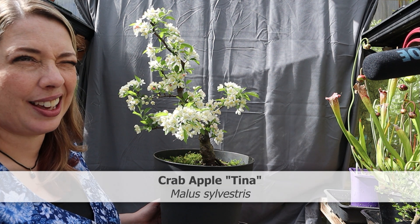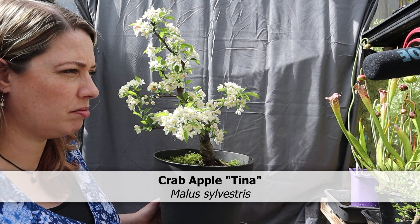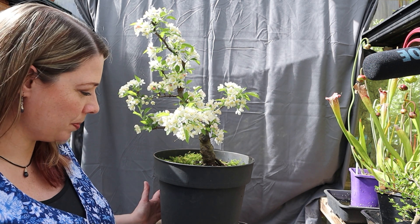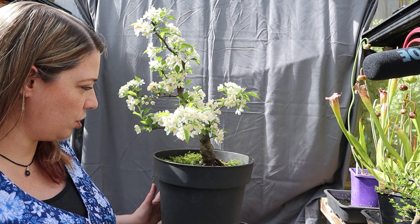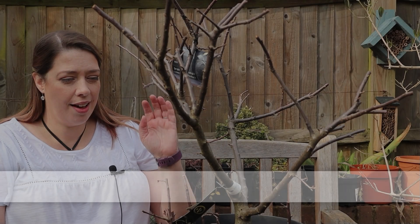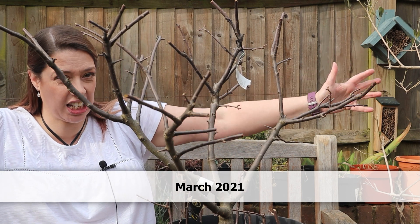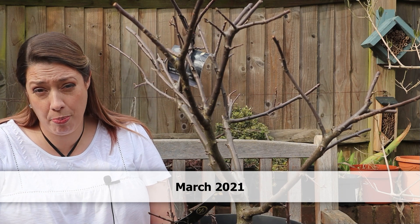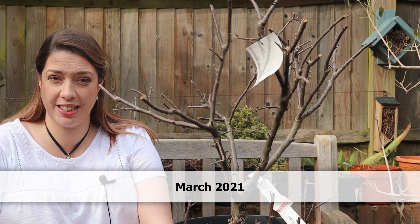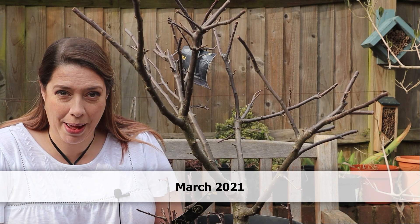I bought this tree back in November, I think of 2020 — it might have been a little bit earlier than that. That was when I went down to see my dad in Southampton. I didn't do anything to it until March of 2021. This was actually a lot bigger but I couldn't get it in the car. It was meant to be £35, which is already a pretty good price, but it was reduced to £10.